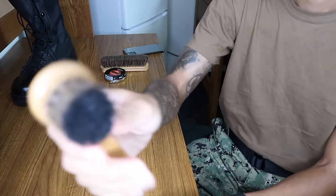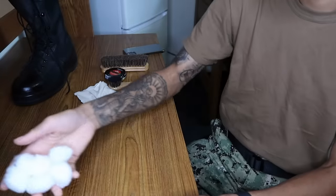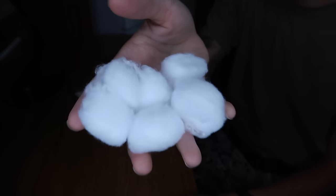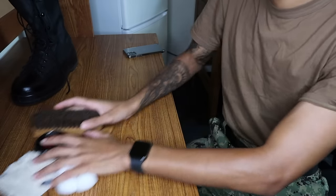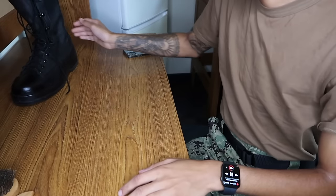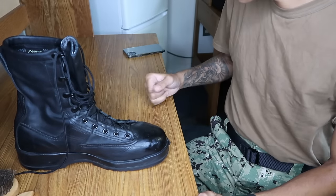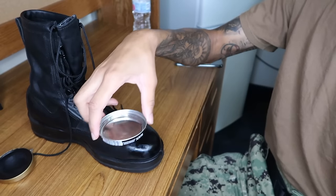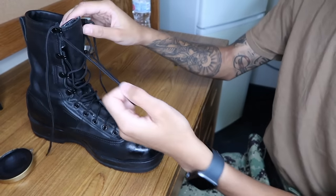I got the regular shoe polish — I don't use a parade gloss. You got the first brush, which is used to knock off all the polish, and the second brush is the one you use for smoothing in the polish. I use cotton balls instead of a rag — cotton balls are a lot easier to do circular motions with, easier to manage, throw away, and use new ones. And don't forget the water.